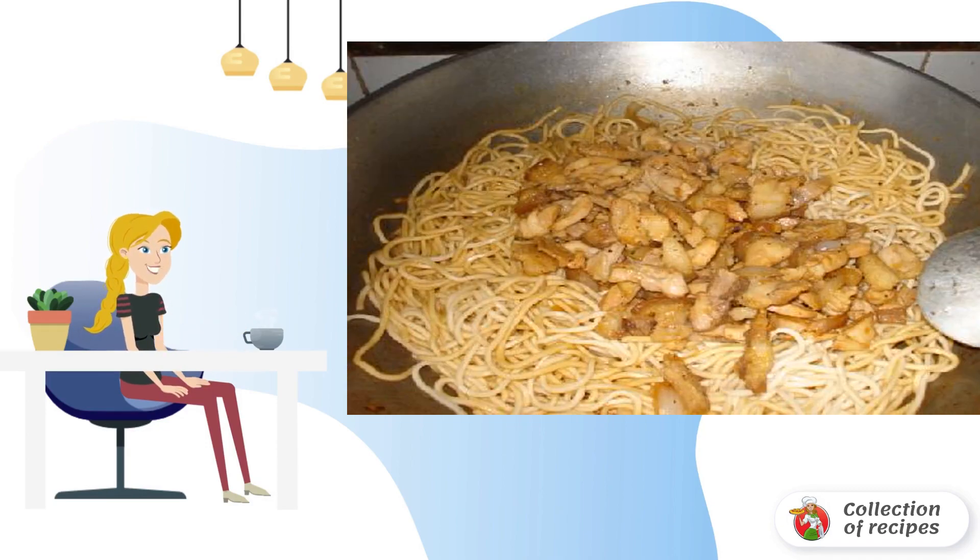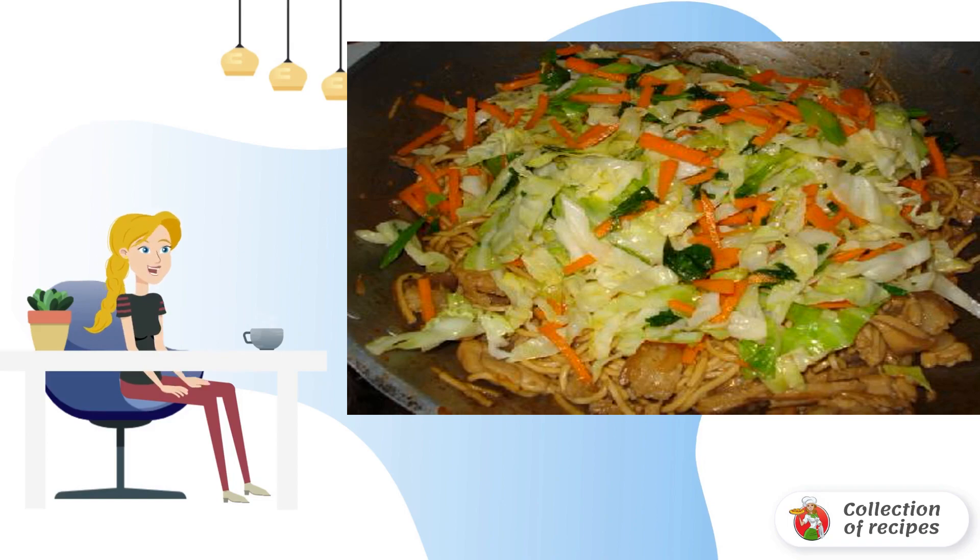Add the meat to the noodles and mix. Put the vegetables on top of the noodles and meat. The dish is ready. Bon appétit.